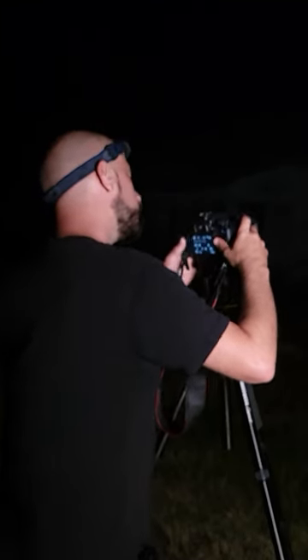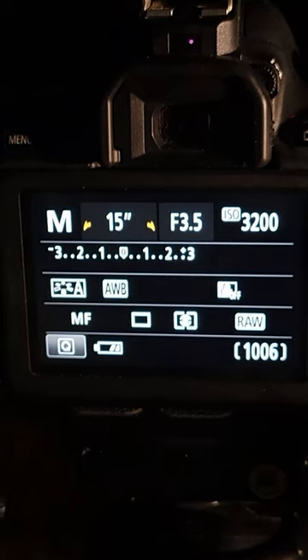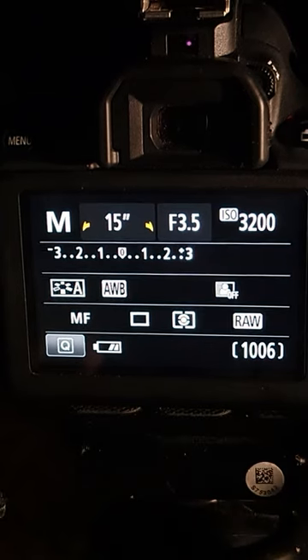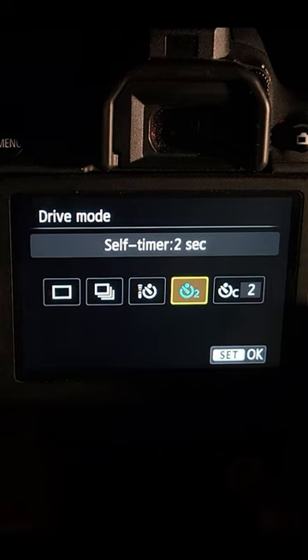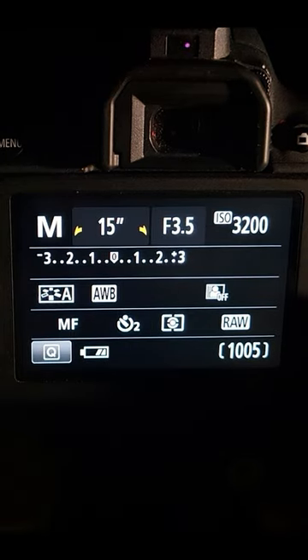Once it's nighttime, we can dial in our manual camera settings. I'm using a shutter speed of 15 seconds, aperture f3.5, and an ISO of 3200. I'm also saving my files as RAW files instead of JPEGs. It's good to use a two-second self-timer so the camera won't shake once you hit the shutter button.